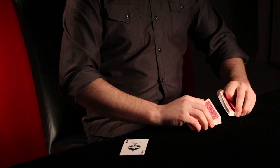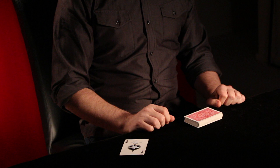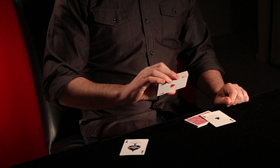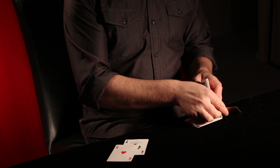A magician would do it differently, because a magician has absolutely no self-control when it comes to things like cutting high card. A magician would actually cut not to one ace, but to two. And that's how a magician finds the four aces.